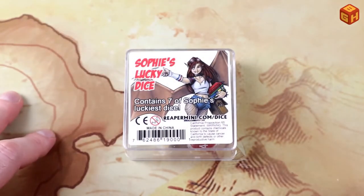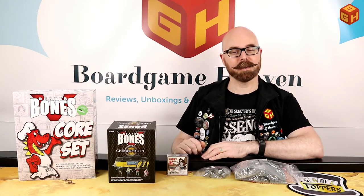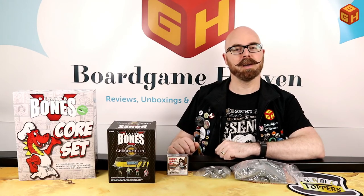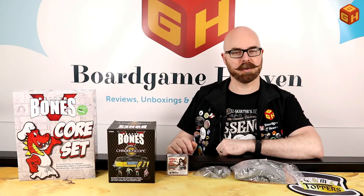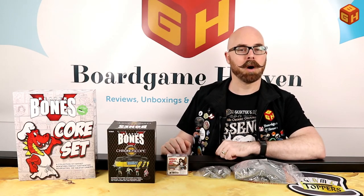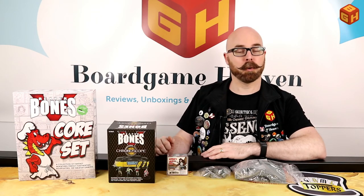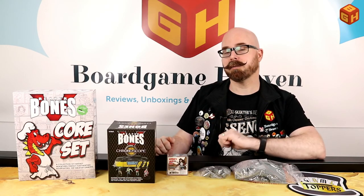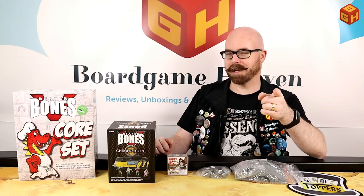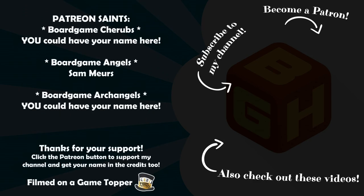So that was my unboxing of the Reaper Bones 5 sets from the latest Kickstarter by Reaper Miniatures. I hope you enjoyed this video. If you did, please give it a thumbs up, don't forget to subscribe, and hit the bell icon to get notified whenever I upload a new video. Please also consider becoming a patron on my Patreon page — you can support the channel for as little as one dollar per month and get your name in the credits plus exclusive access to some videos. Thanks for watching and I'll see you next time on Board Game Heaven.